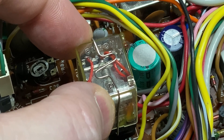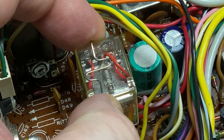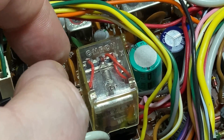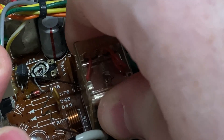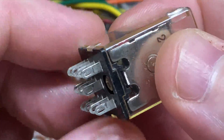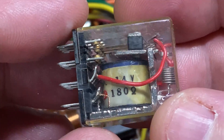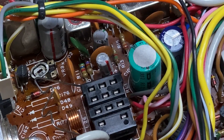So here's our relay — a nice big beefy relay as well. Luckily, just removing this clip we can pull the relay out of its socket. The pins don't look dirty at all and they seem to be very tight, so I think it's just a dirty relay contact.